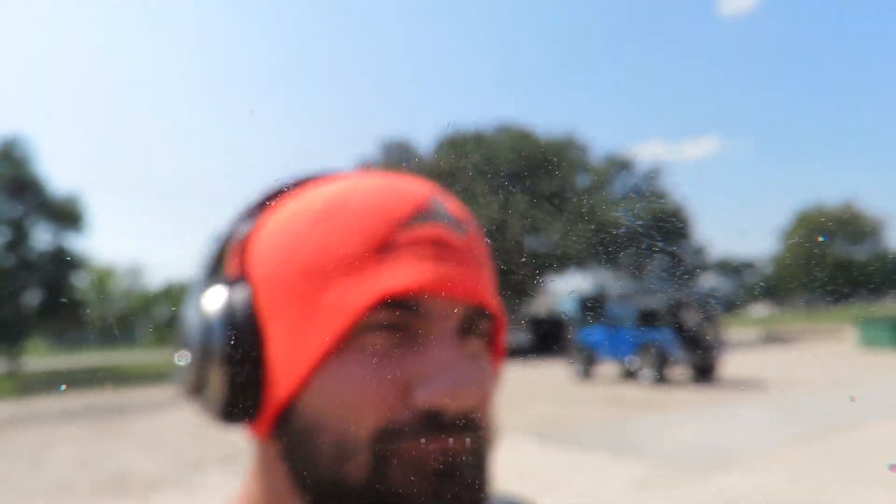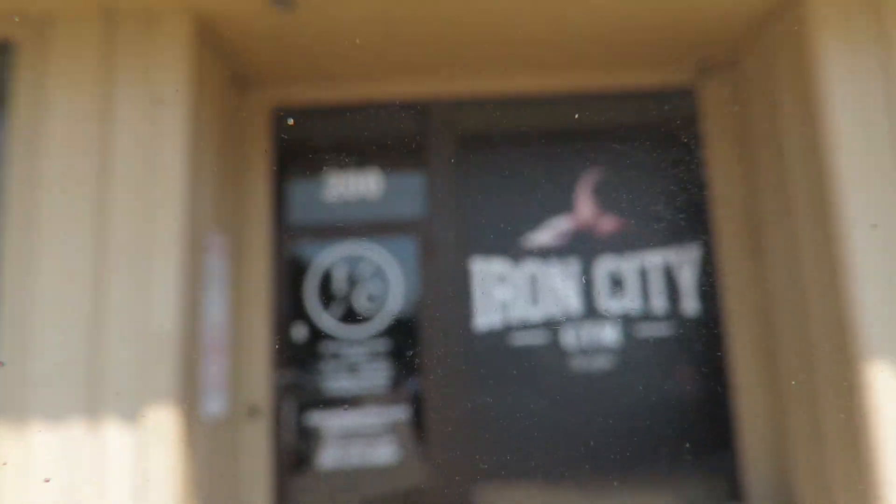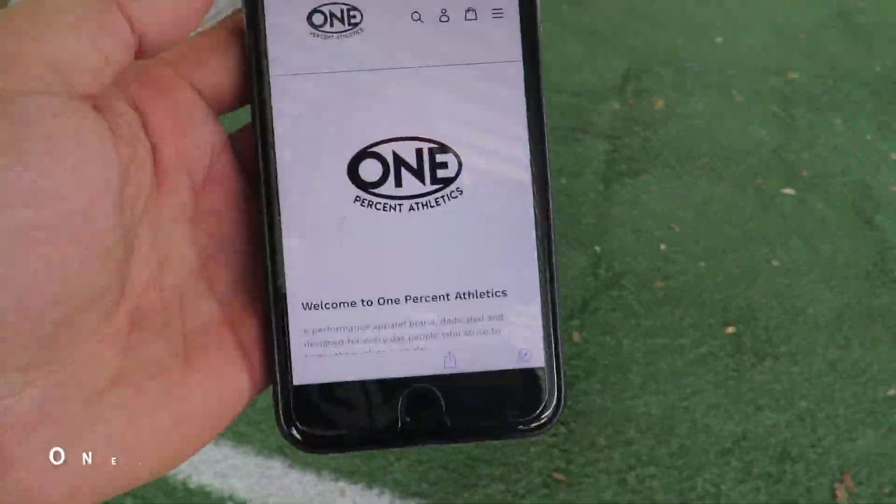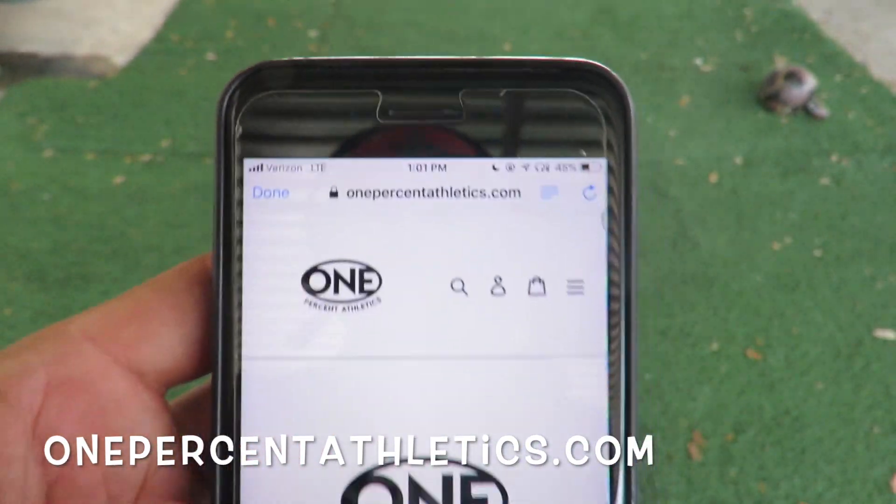It's officially 1% Athletics official launch day! So freaking excited. We're here at Iron City. Welcome back to another video on the channel. 1% Athletics is now officially live — let's go! Go check it out at 1percentathletics.com.